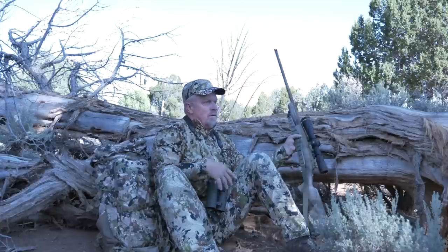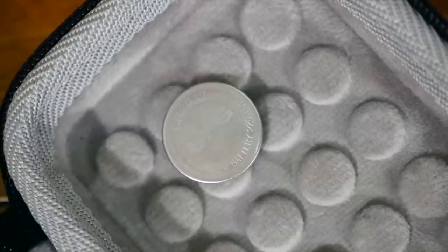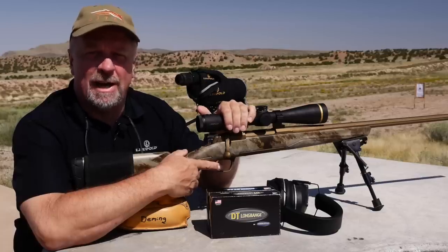The battery lasts a long time due to the motion sensor technology which turns the light off after 5 minutes of inactivity. Once you grab your rifle, it's on again. However, I still always take a backup battery with me for safety precautions.